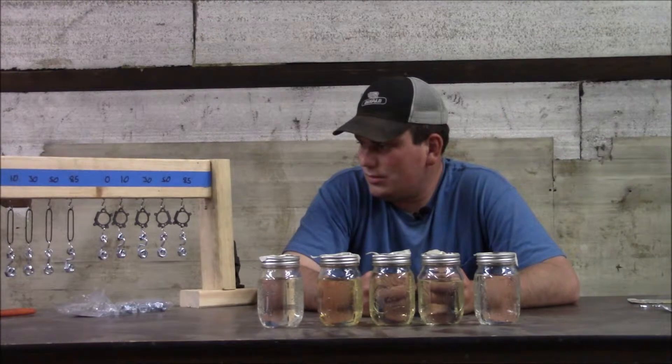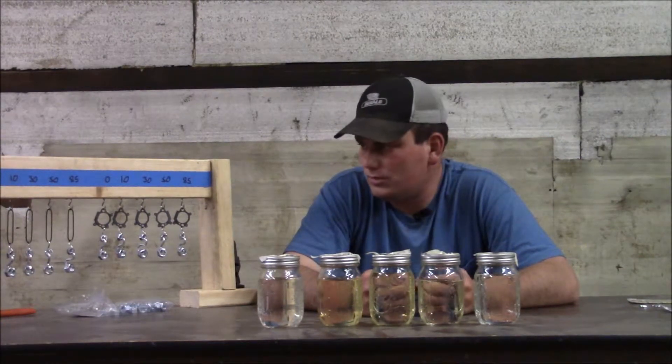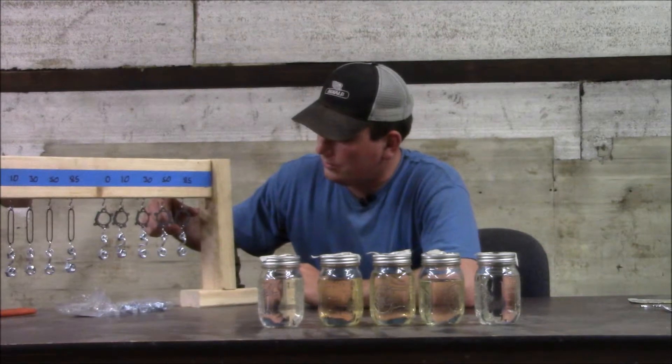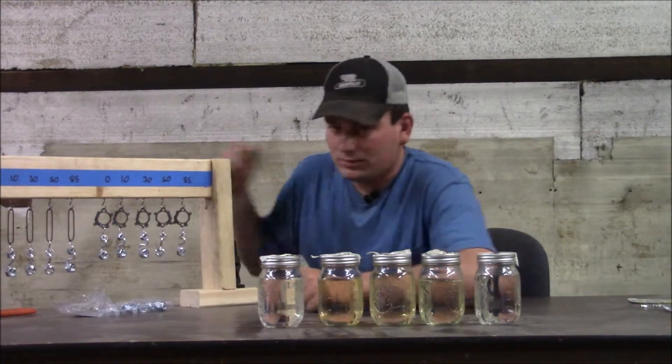I added some more weight and two of them showed a little bit more difference. But they are all still not super flimsy. I bent them all and there is really no difference between them.